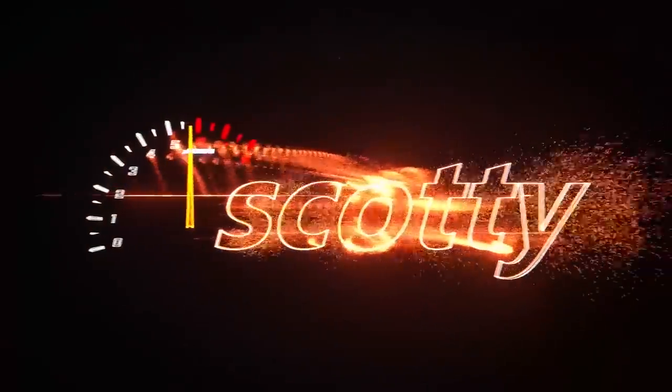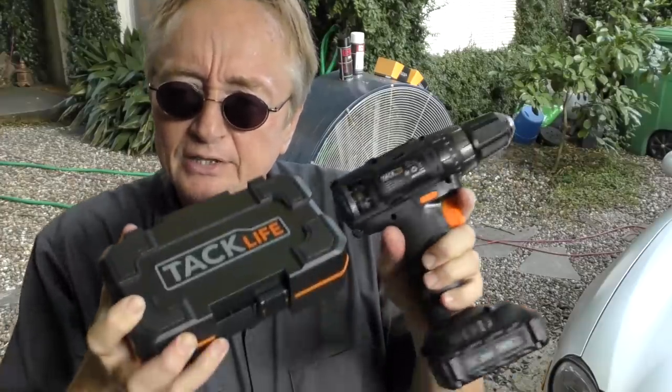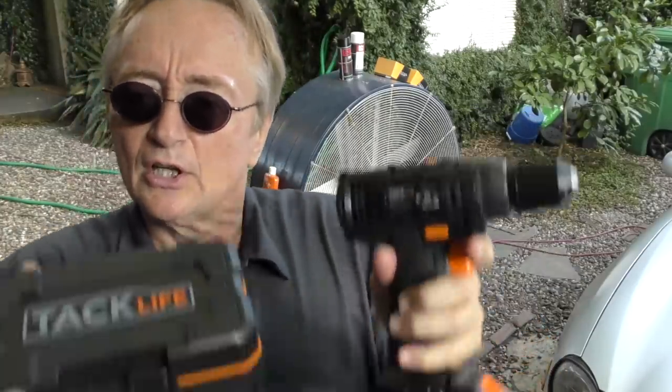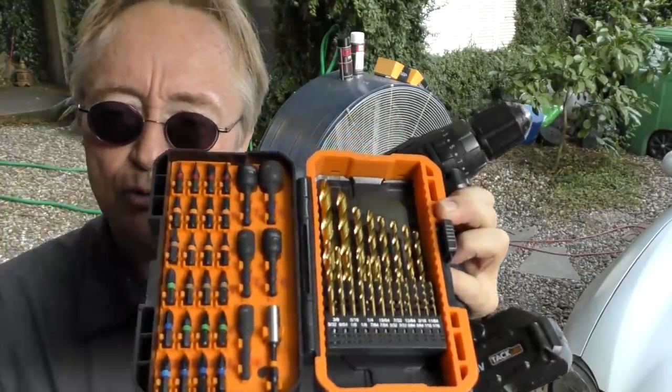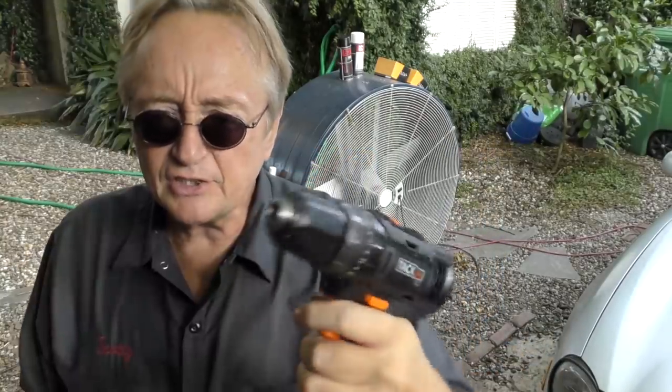Rev up your engine. Here's a little interesting fact about cordless drills. This one comes with the battery — 20 volts — and comes with all these drill bits, screwdrivers, and stuff. It's a decent drill.